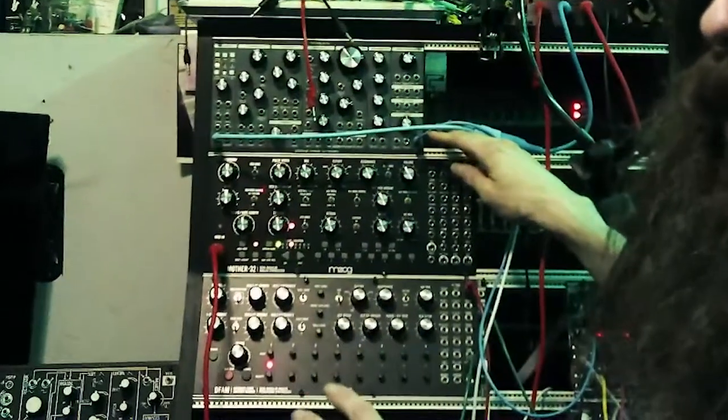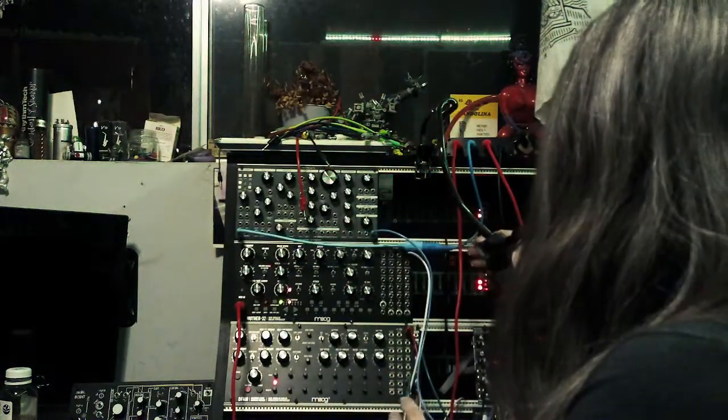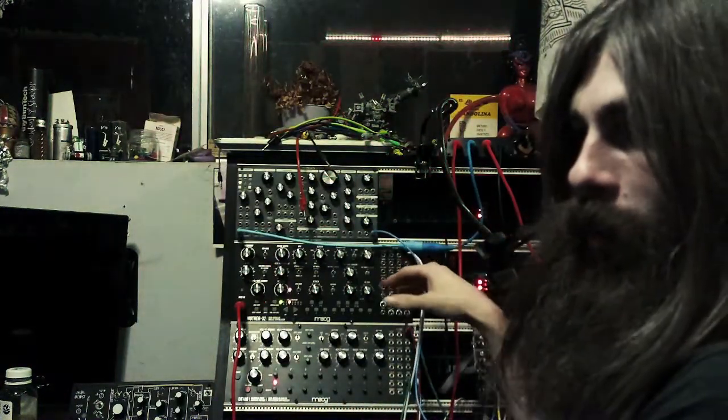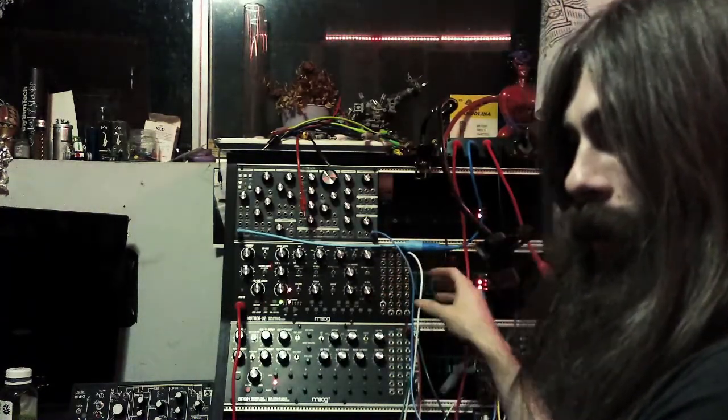These were actually the first couple modules I got for the Abominatron — probably the most common of the modules here too, so they're the easiest to track down used. I got them as a pair and got a pretty good deal on Craigslist.